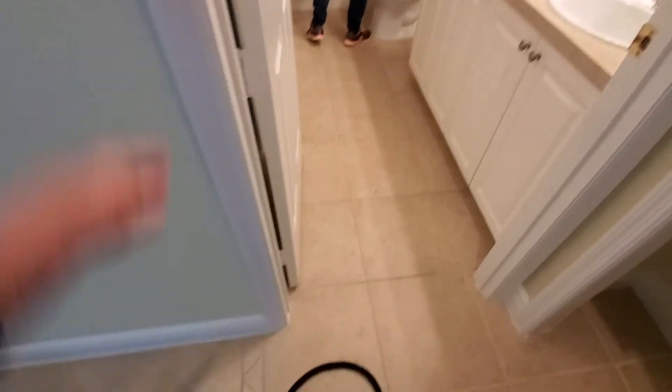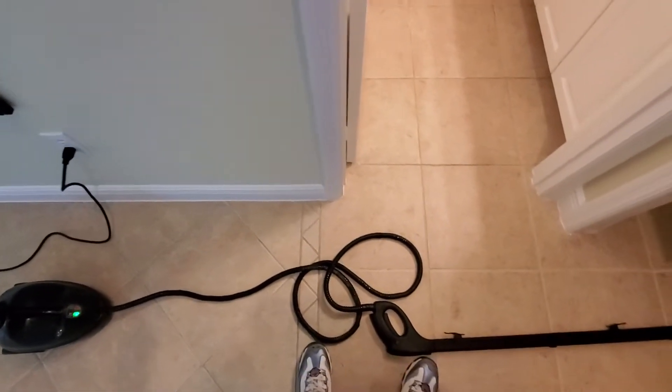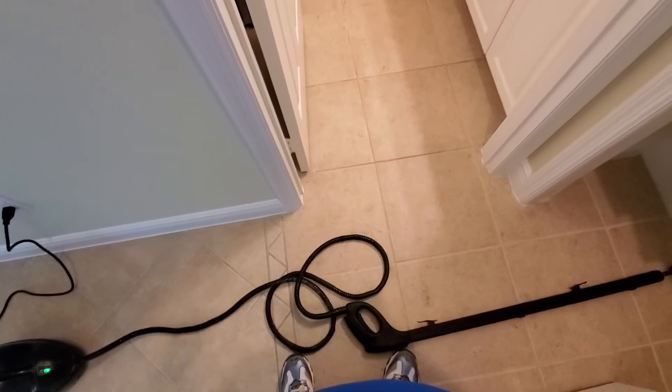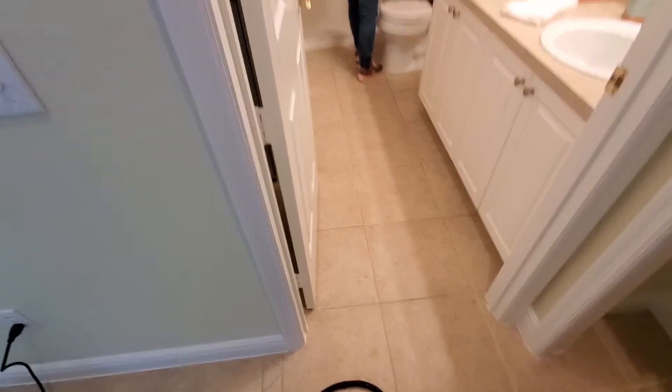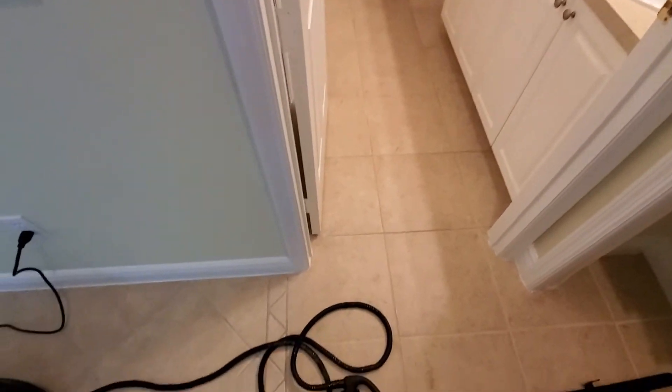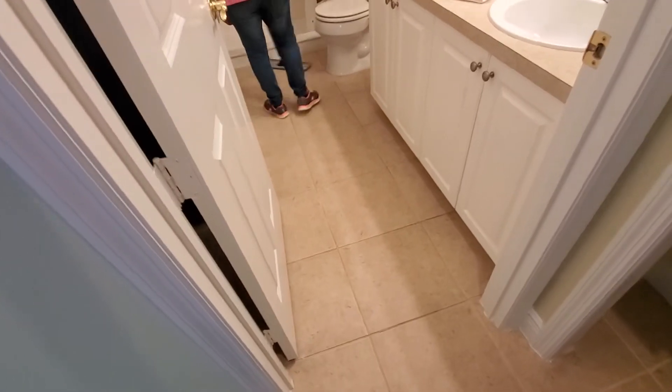You don't have to use a vapor steamer, but as I said, we are used to cleaning houses for a living — housekeeping, maid service — and we are used to mopping and using the vapor steamer and vacuum, so it's a different perspective.